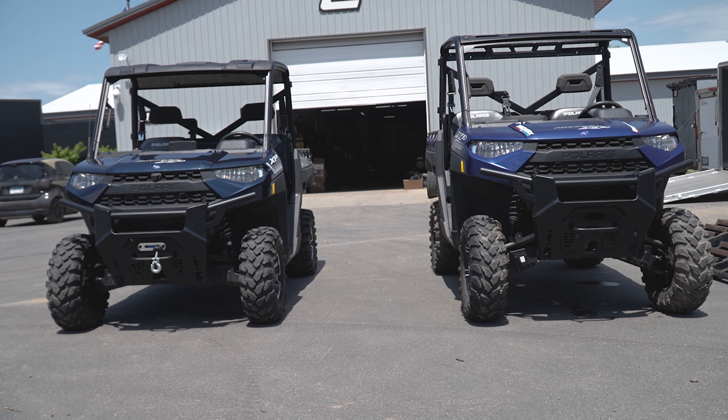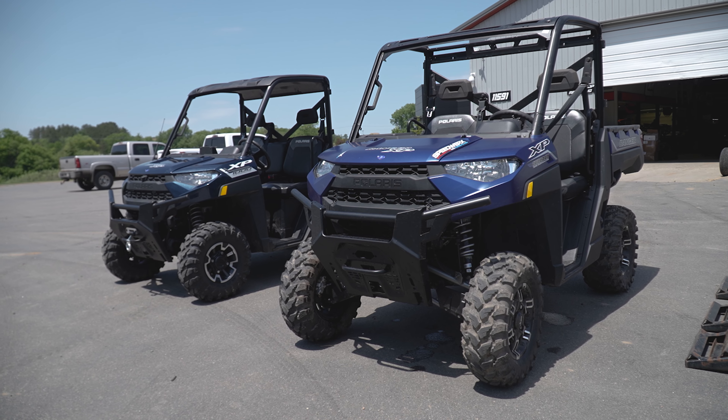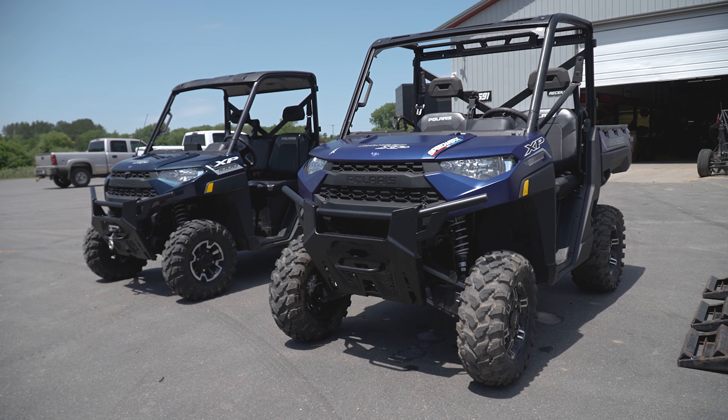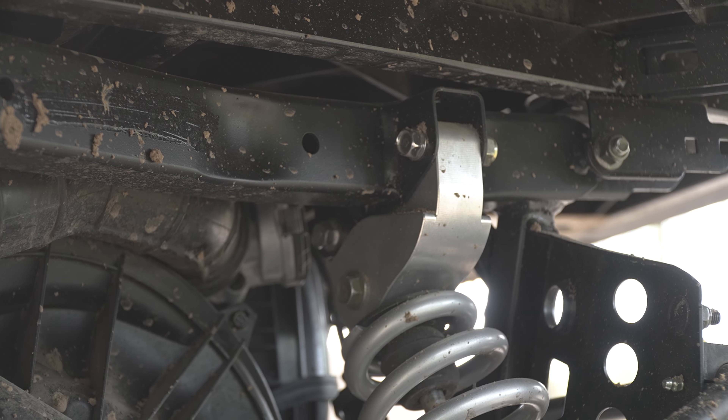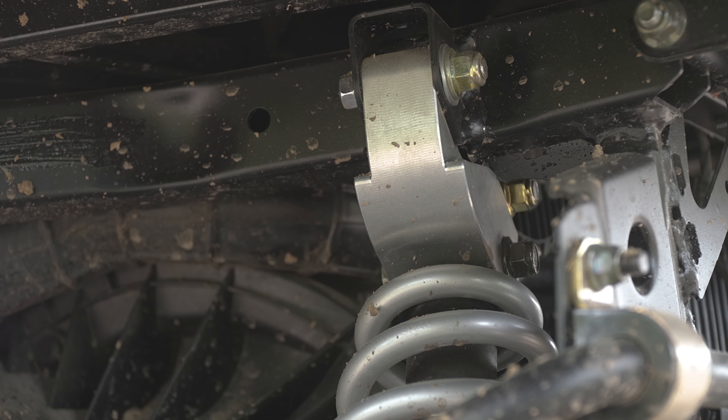We also built our stuff out of 6061 billet aluminum. We didn't build it the cheapest and easiest way that you could. We built it the Speedworks way. We wanted it to be the best, the toughest, the nicest, and that's what we've got here.